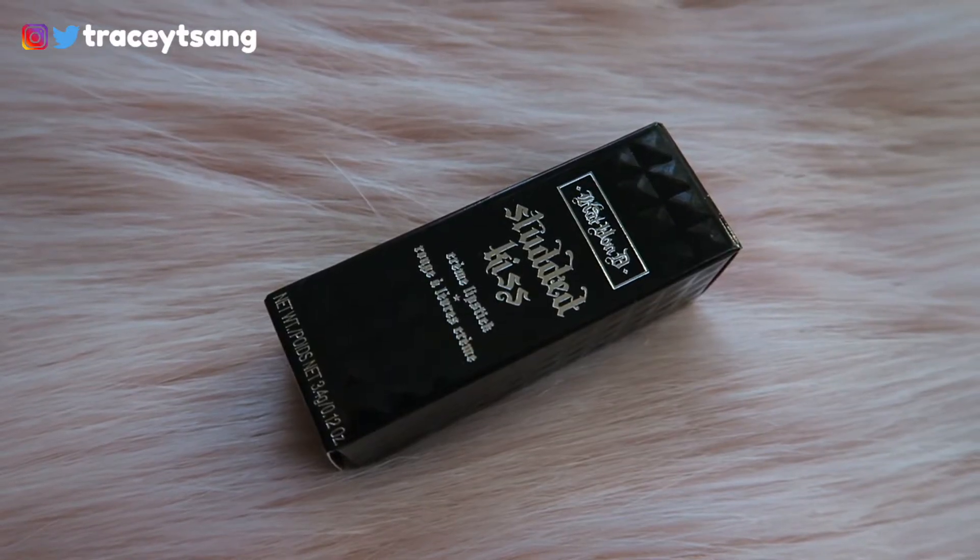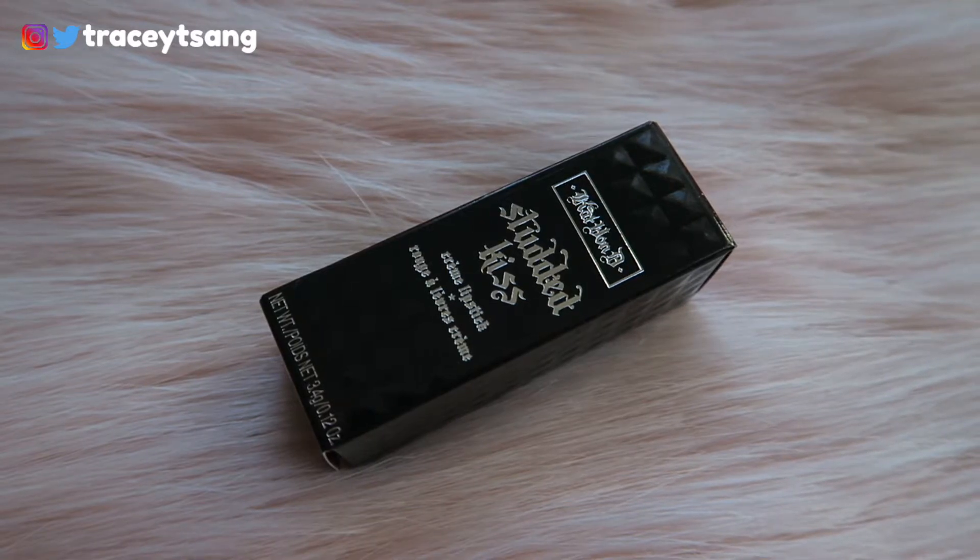I've tried her liquid lipsticks but I haven't tried her lipsticks before. So let's talk about the packaging — very simple, very clean. Of course on the back it has your ingredients, and if you get a chance to feel the box it feels a little bumpy, it has a nice texture to it.